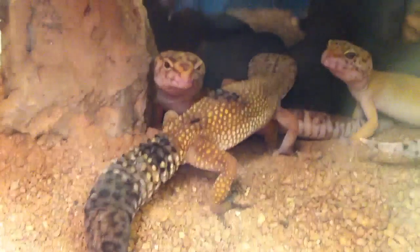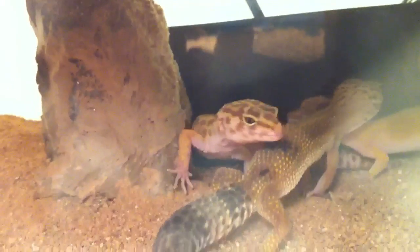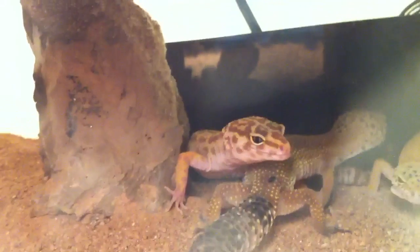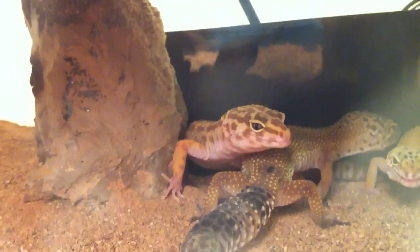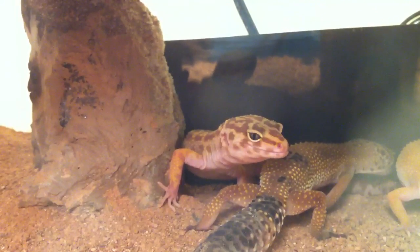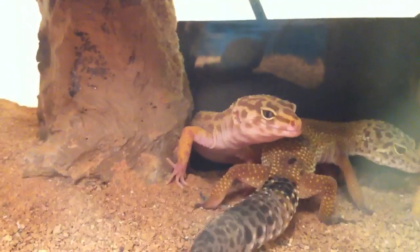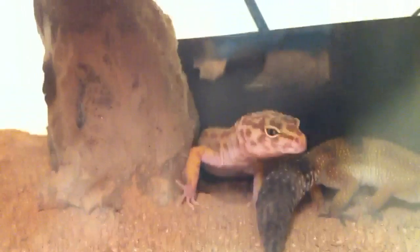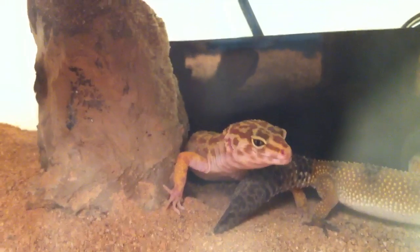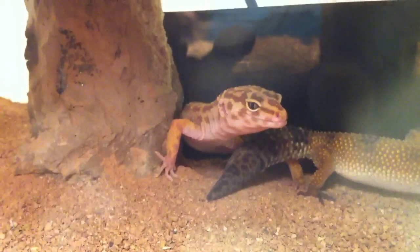I gave her lots of calcium and she's back to normal. Then I have my bell albino back there — I also got her from a pet store. She had metabolic bone disease, so I gave her calcium and she's back to normal now. She is a little bit jumpy. She just shed, so she's pretty brightly colored right now.